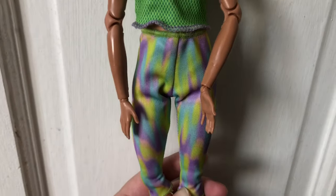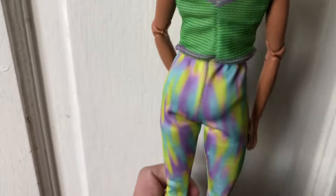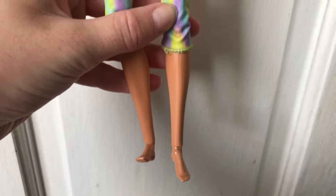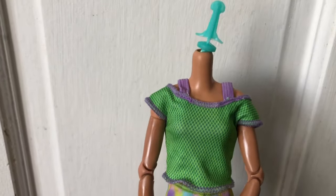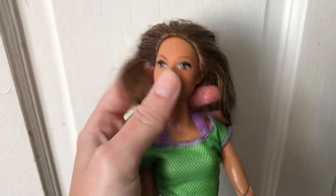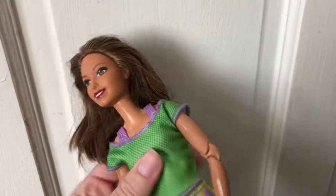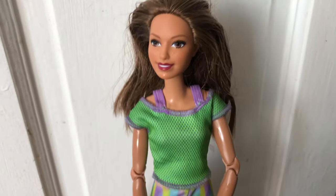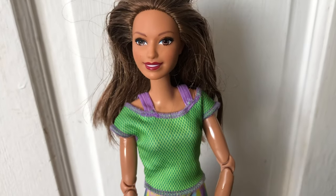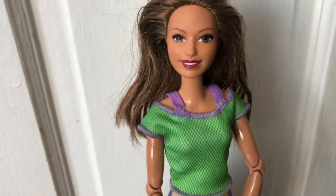This is the outfit the Made to Move comes in — a green and purple mesh top and leggings, all in one piece, which I really like. I love how these dolls are dressed ready to work out, and these leggings will be really good for Emma to wear while she's pregnant. It's a shame the doll didn't come with shoes, but apart from that I'm really happy with it. I've got Jess on the body now — the neck plug didn't break, so she can move her head fully. This is going to be so much better for videos.